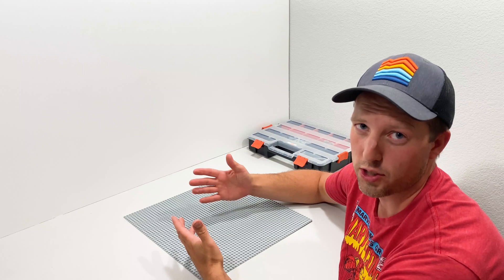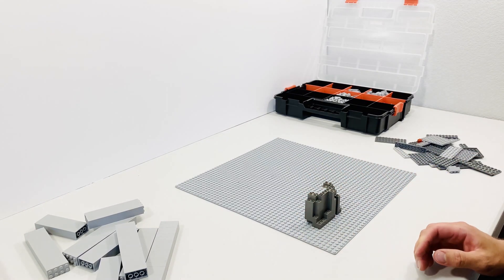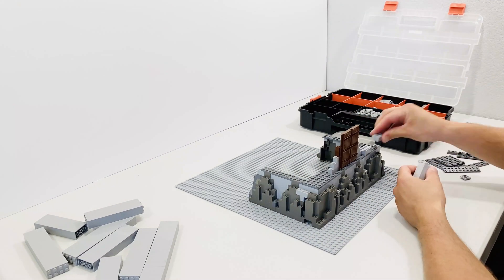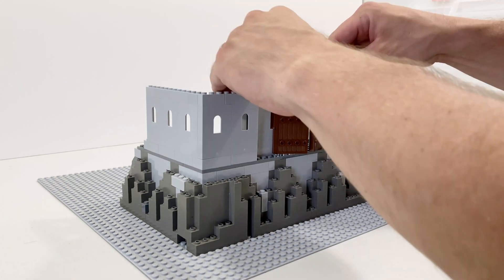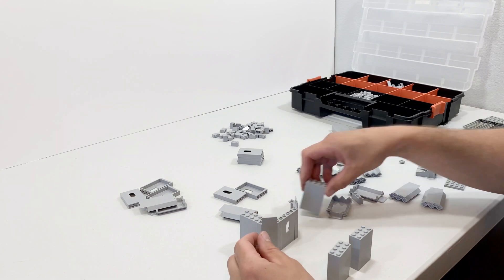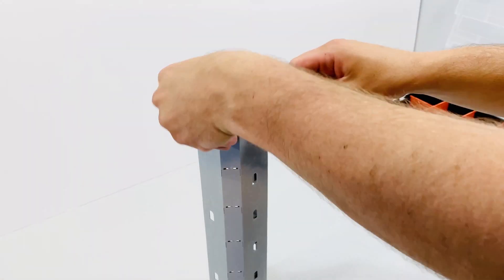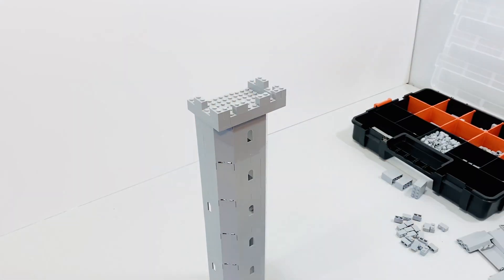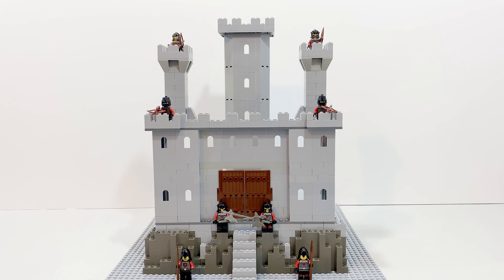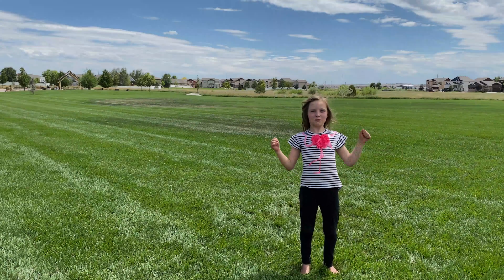And what good is a trebuchet without a castle to siege? Let the siege begin!